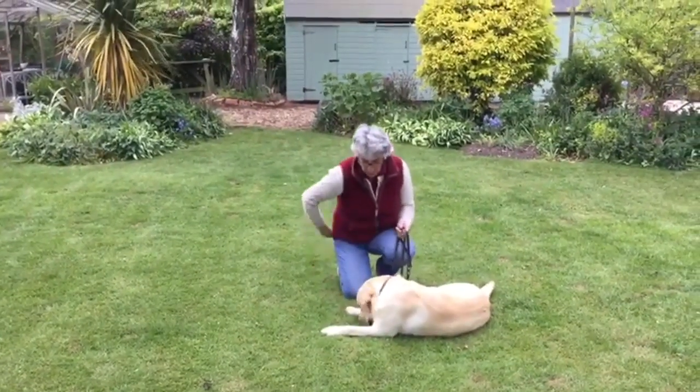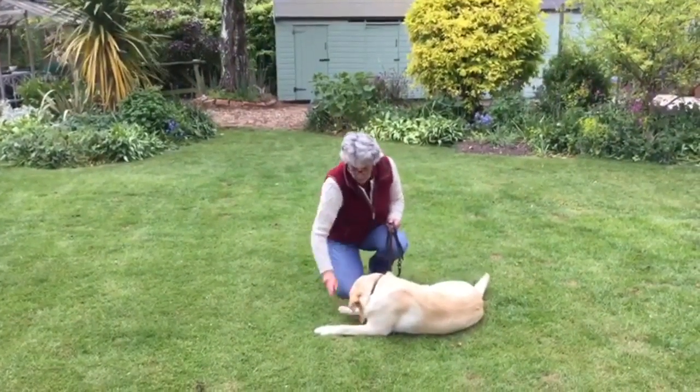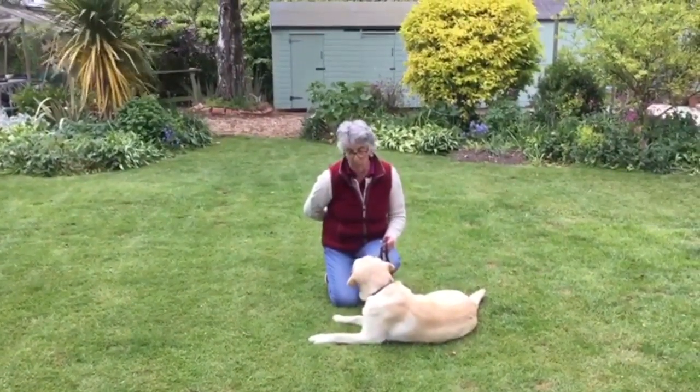Feed the floor again. Good, down, good. Every time I'm feeding the floor, I'm telling him what he's doing and that he's doing it well. One more.